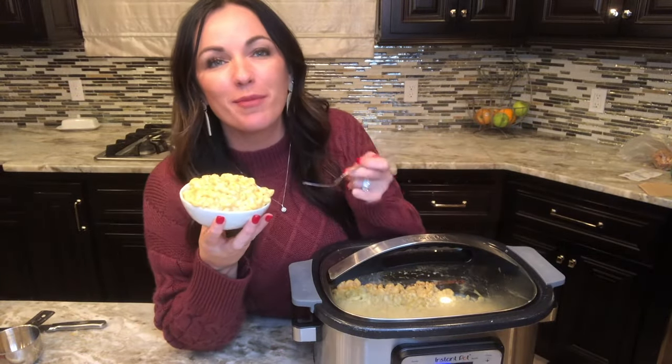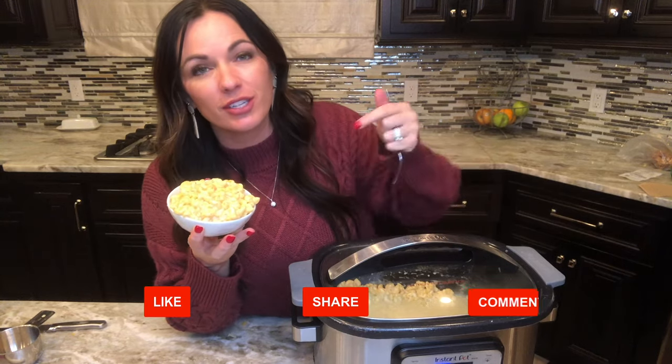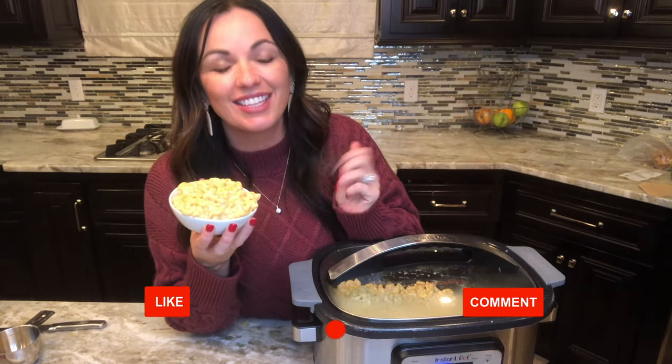Thanks so much for joining me today. Remember you can get the full recipe via the link in the description. Don't forget to like and subscribe for more family-friendly recipes.